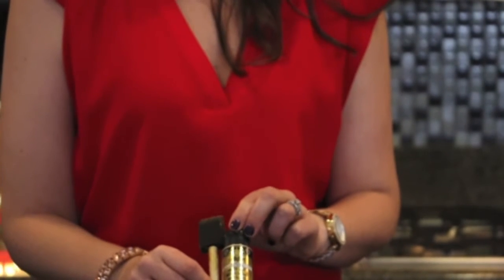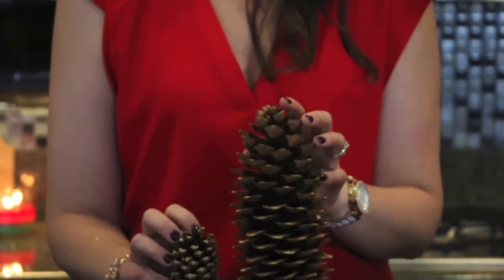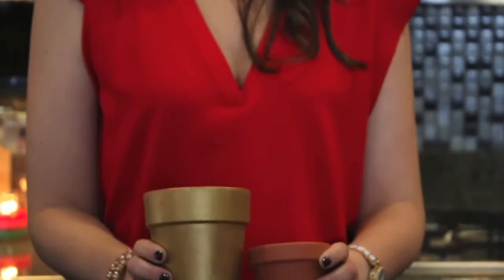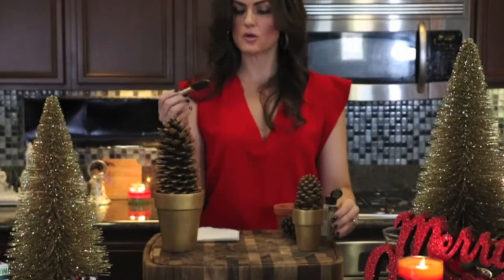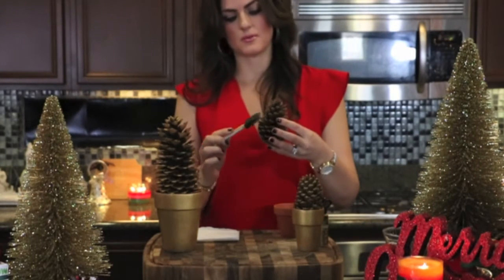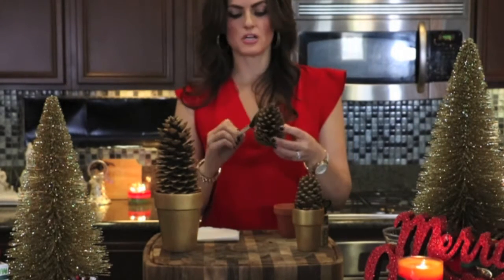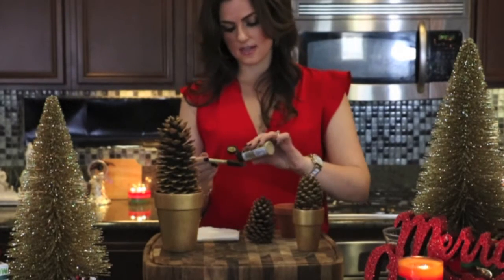For the pine cone DIY, you're going to need some gold acrylic paint and a brush, pine cones of various sizes, and terracotta pots of various sizes. Metallic paint is a totally optional step — I just like to be a little bit more festive. You could also throw some glitter on after the paint.